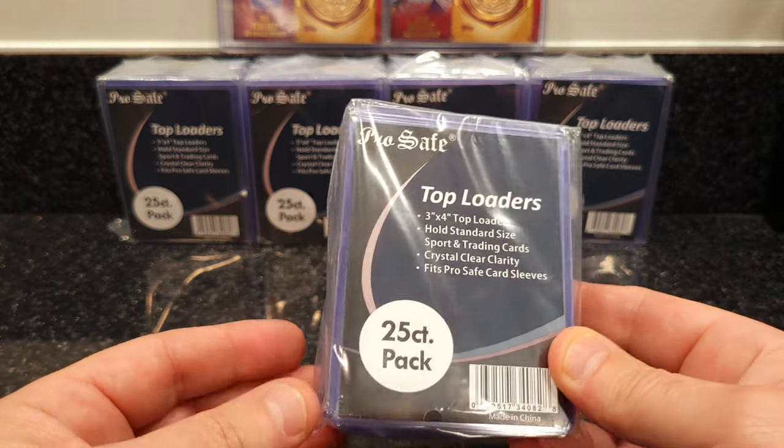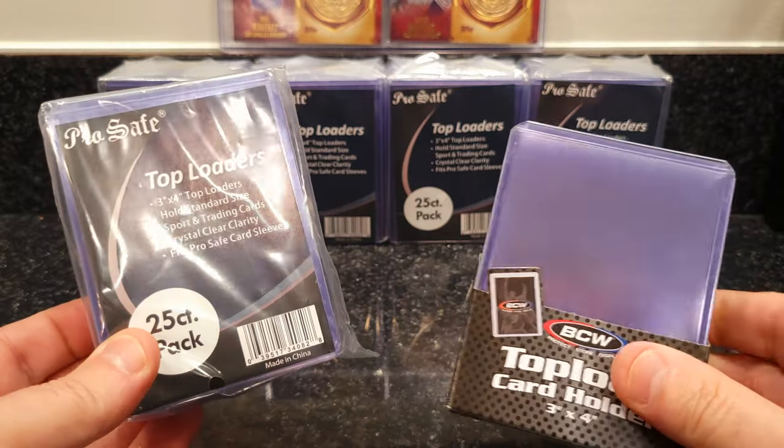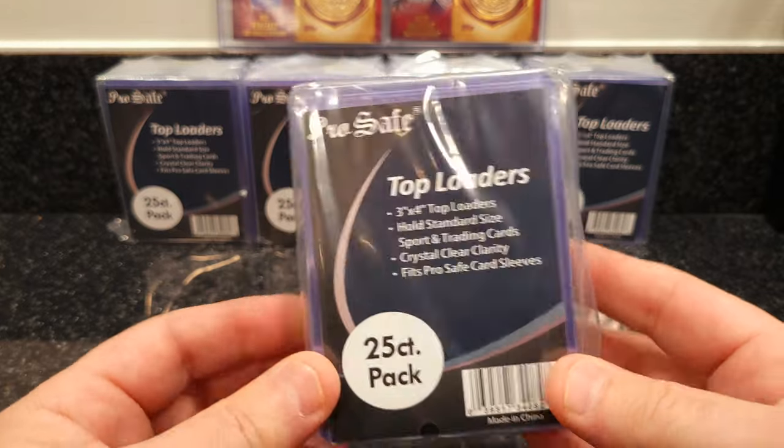They were not bad — $89 plus shipping, anywhere from $89 to $95 depending on the seller. But $89 is a good price. The BCWs have been going anywhere from $140 to $150 a case, so I figured I could save a few bucks and try these out.